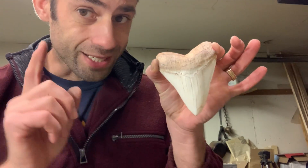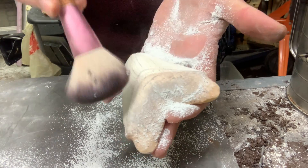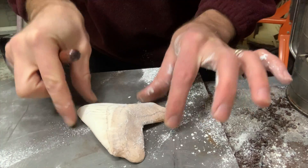I use these resin copies — they're exceptionally well detailed, cheap, and durable. I lightly put some powder on there and put it flat on the table.